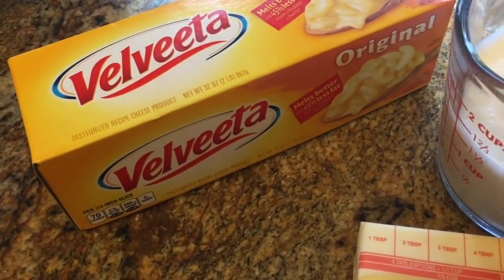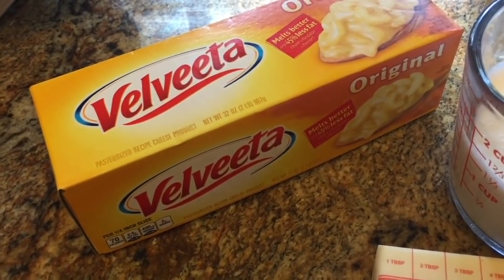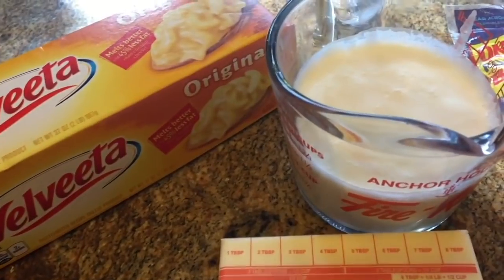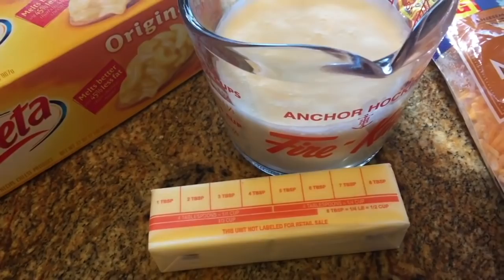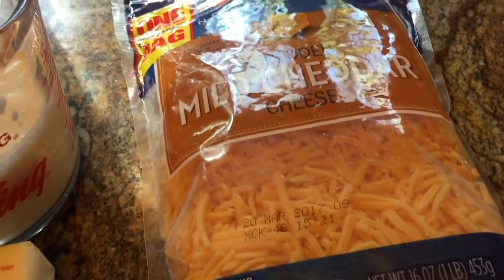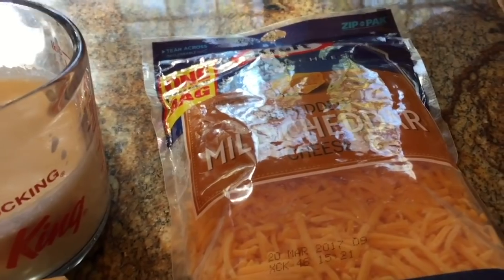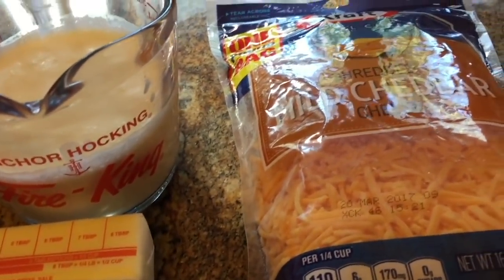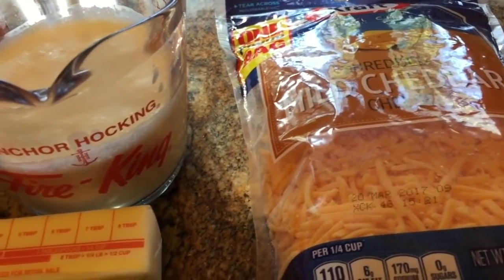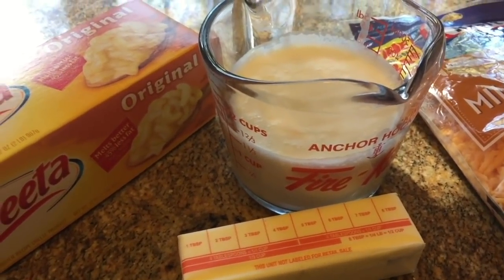I also have Velveeta cheese — this is a 32-ounce container. I'm going to cut that into little cubes and melt it; I'll show you when I start doing that. I'm going to put butter in there — I have a stick of butter here, and I'm pretty sure I'm going to use that entire stick. And then I have a 16-ounce, one-pound bag of mild cheddar cheese. I'm going to blend some into the macaroni and cheese, and finish it off with the rest on top. So let's get started making this delicious macaroni and cheese.